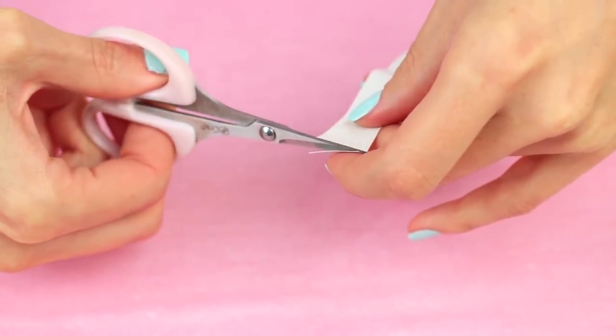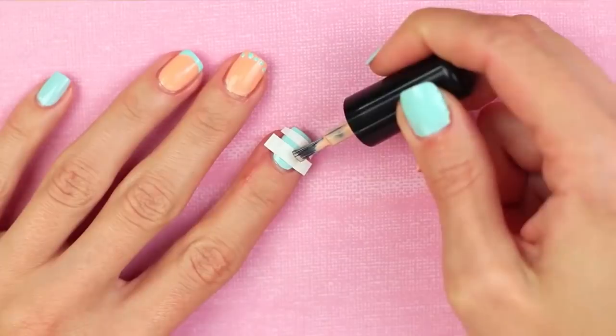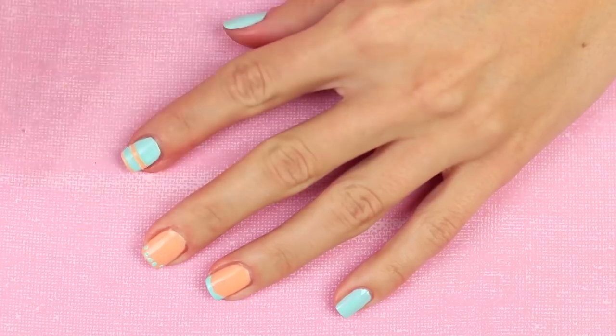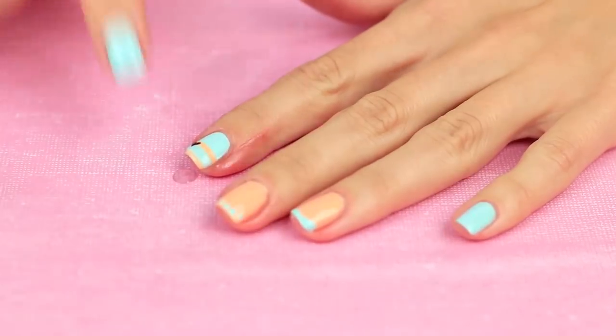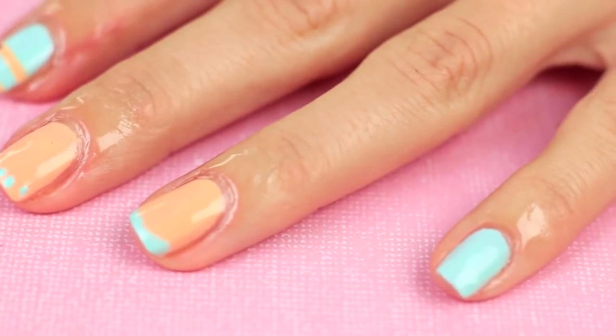Use masking tape to make straight lines — cut it into strips and attach them to your nail. Apply polish and remove the tape when dry. We've got neat color strips. Outline a black heart on the middle stripe using a wooden skewer. Apply a drop of almond oil on each nail as a finishing touch — it makes your cuticle soft and nourishes your nails and the skin around it. Voila — a salon-looking manicure, quickly and easily.